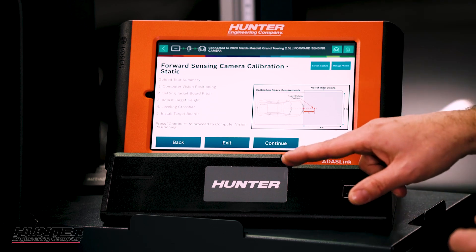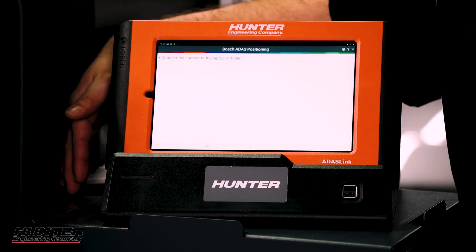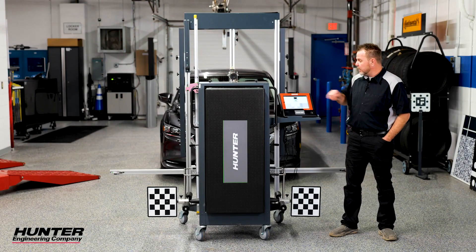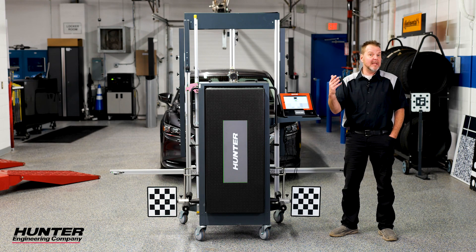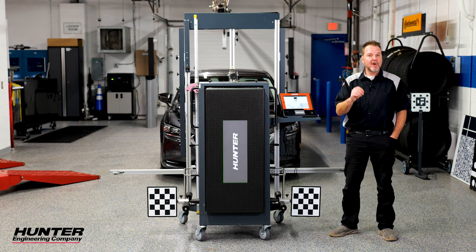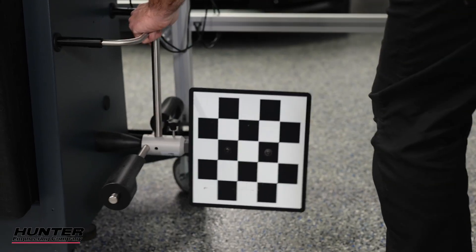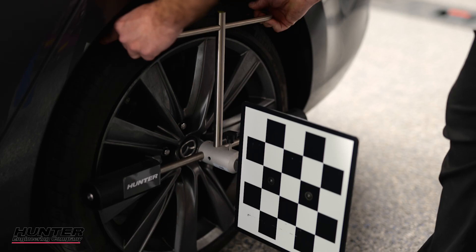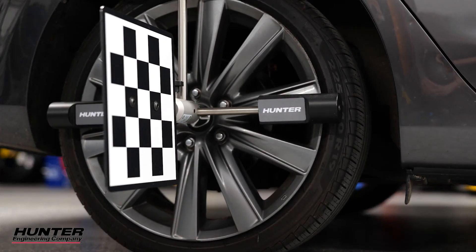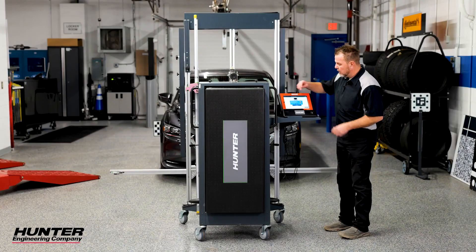We'll press continue and do the guided tour summary. Our cameras are now set up and 1600 millimeters showed right up on the ADAS link — that is the required distance that we will ultimately be away from the vehicle when we're done. That is a factory setting; it is correct and I do not need to change that. I'll press done and continue. Now it's going to ask us to install our wheel clamps on the rear wheels. Make sure your bubble level on top of these is centered and your boards are straight up and down.